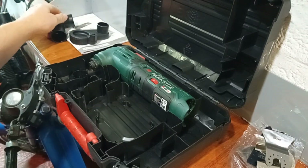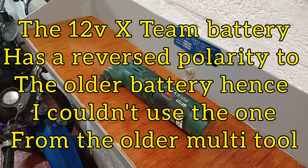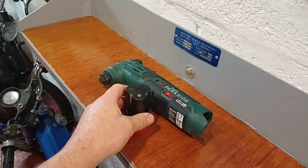And then the tool itself, which is what I'm really interested in. Like a lot of tools in the 12-volt X-Team range, they don't come with a battery and charger, so you've got to purchase your own. They're available at the checkout in-store.